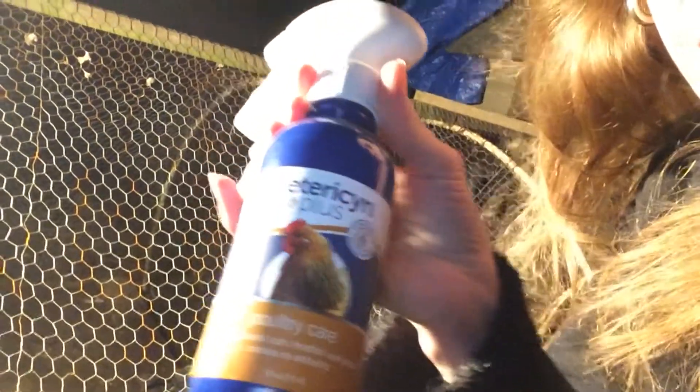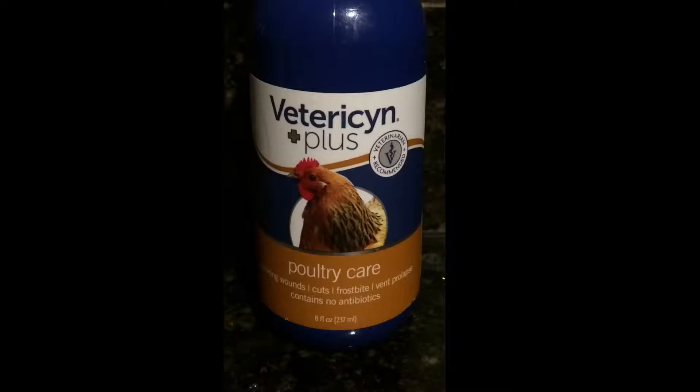Our rooster Henry has frostbite and I wanted to talk about this product — it's Vetrosin spray. I'll post a picture where it looks clear. It's nighttime right now because this is when we apply it to Henry's comb. He's about ready to go to bed so it's just easier to grab him. We actually learned about this spray when our other rooster got attacked by a fox and was injured pretty badly. This spray came up in my search — you're supposed to spray it three to four times a day on cuts, missing feathers, or scratches. It's supposed to promote healthy skin tissue, it doesn't have antibiotics, and it stops any type of infection. It's really great — we've used it several times on other chickens and it's really helped them out.